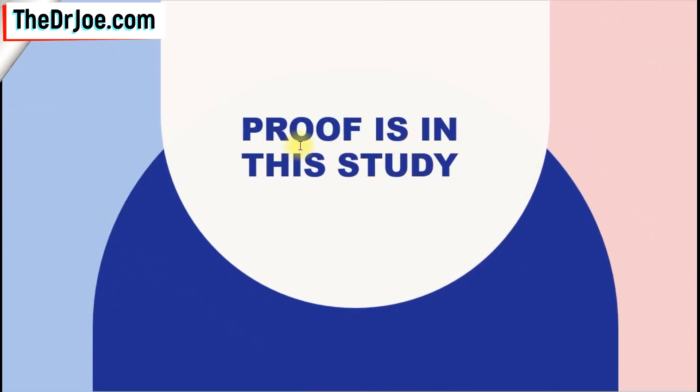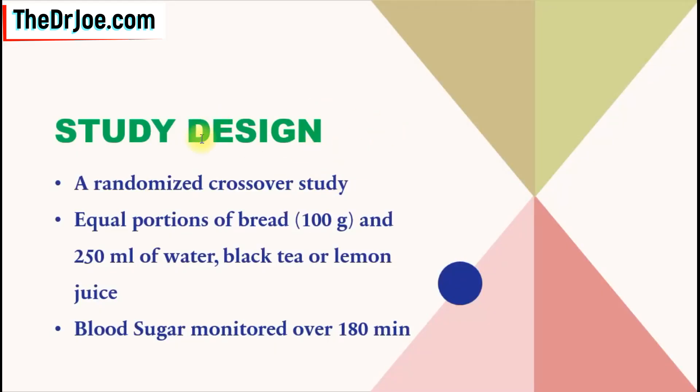Have we got any proof of that? Well, the proof is in this very study that we're going to be looking at now. So we'll start off with the study design. It was a randomized crossover study where the study authors used equal portions of bread — 100 grams of bread — and 250 mils of water, black tea, or lemon juice. What we are interested in is to see how the blood sugar is going to behave with each of these pairings.